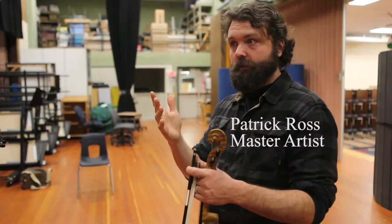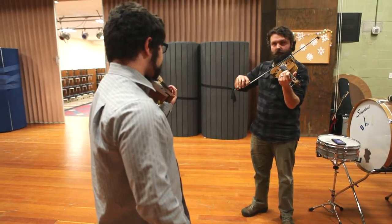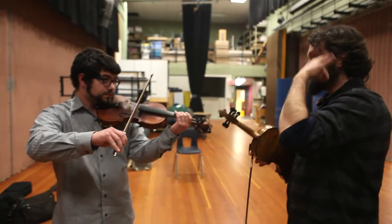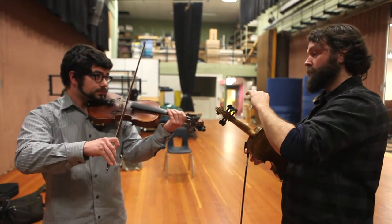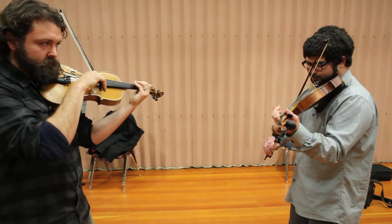I originally wanted to do this because I remembered a few years back, as soon as we came back to school, the second week our school wanted to have something so the kids would be happy about coming back to school, so they hired Patrick Ross. He was playing a tune and I went up there and I helped him with his bowing because he wanted someone to bow for him. I originally found out about Patrick through that and then I convinced him into letting me play the fiddle, because it's his first instrument and he knows the most about it.